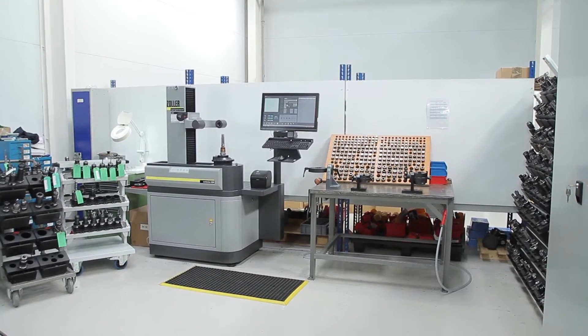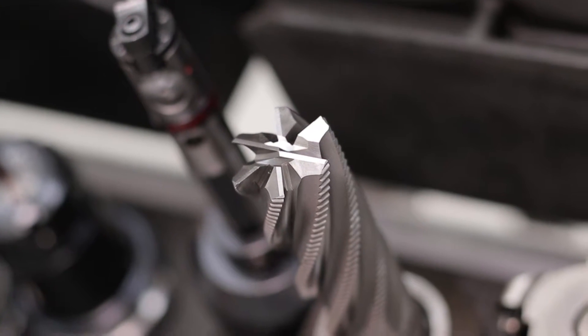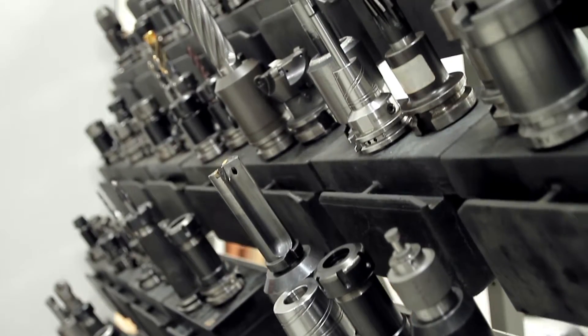The idea behind that is to check that everything's correct. We use a lot of PCD type tools which, if you touch them with metal, you can damage the tool. So the idea of a contactless measuring system is absolutely brilliant.